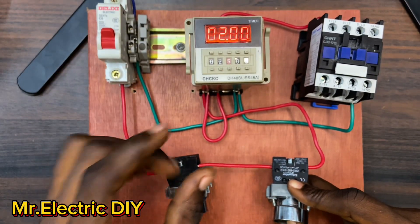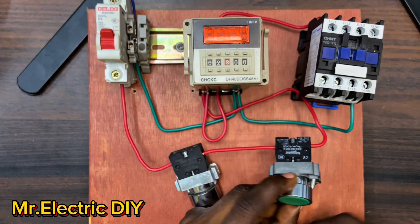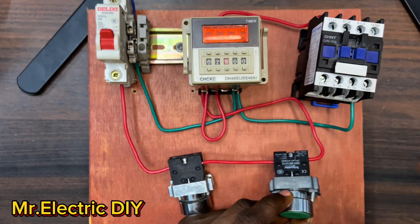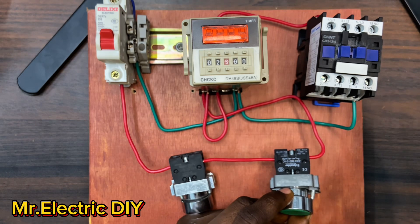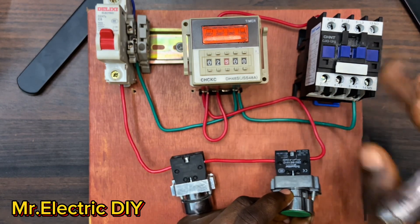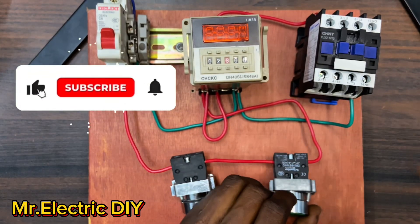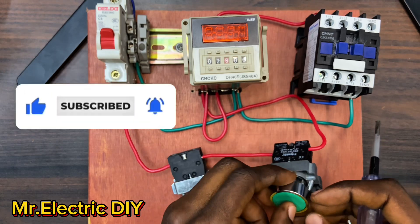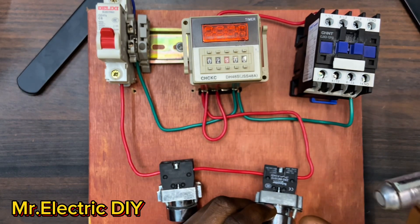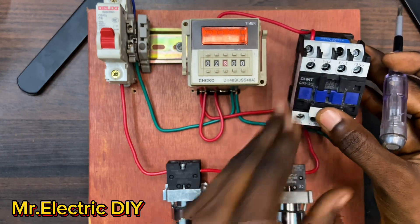Right now we're having a problem - it has reached the preset time of two seconds, but when I remove my hand the contactor goes off even if I just started it. We are facing this challenge because we haven't connected something called the hold-on circuit. The hold-on is what keeps the contactor in the energized state once it's energized. Without the hold-on, the contactor behaves like this: you remove your hand, it goes off.